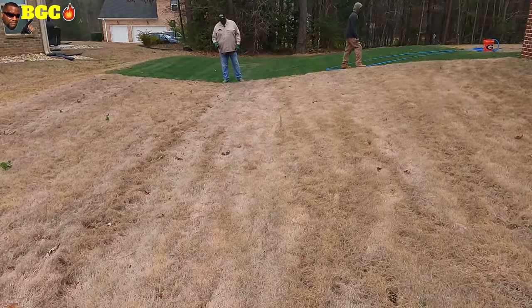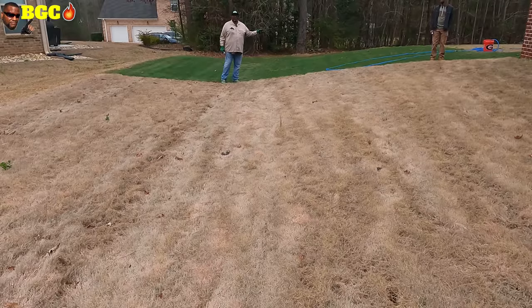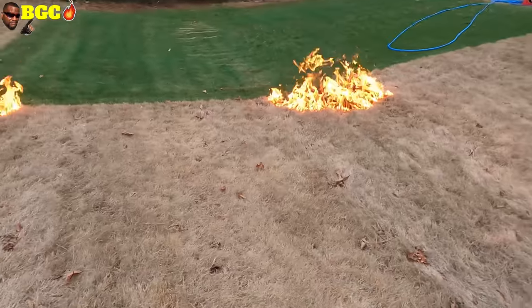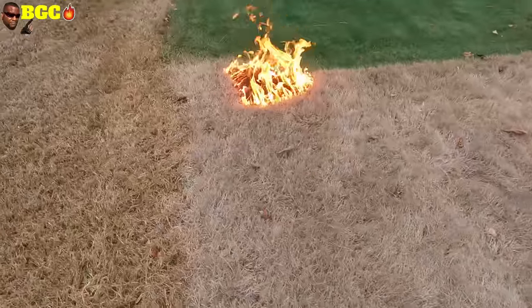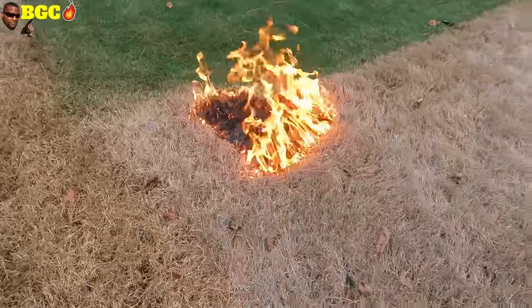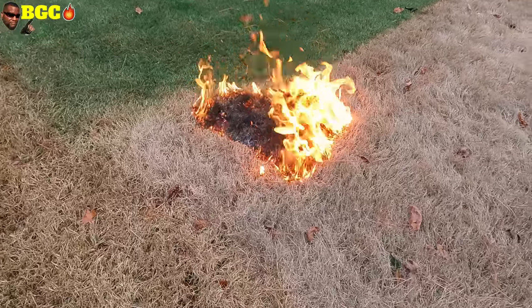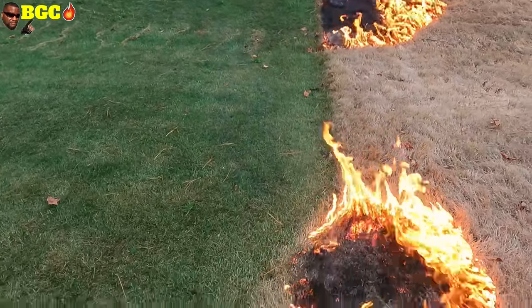We're just going to pick a spot and set it on fire. Hopefully it won't jump over to my neighbor's yard, but we've got the water hose and bucket of water on standby, plus a fire extinguisher up there too. My concern is right here — I hope it doesn't burn over onto my neighbor's yard. As you can see, the water barrier I created is doing pretty good.